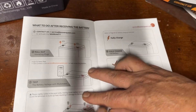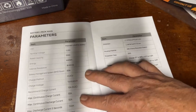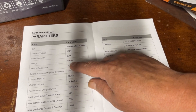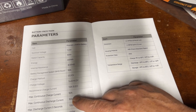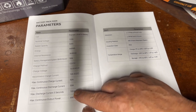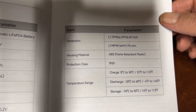There are safety instructions, basic hookup instructions, and a table of contents in the middle of the book for some reason. The full spec page confirms prismatic cells, 12.8 volt 50 amp hour, 640 watt hours, 50 amp BMS, max continuous charge current 50 amps, discharge 50 amps, max discharge for 5 seconds is 100 amps, and max continuous power output is 640 watts.